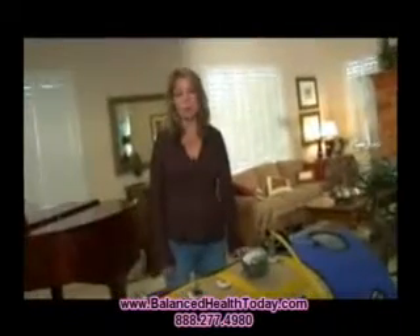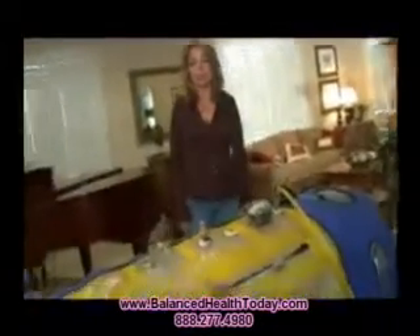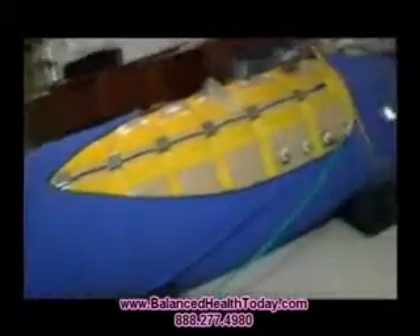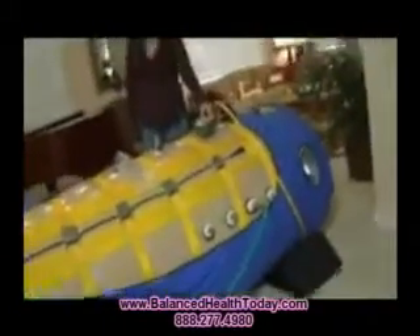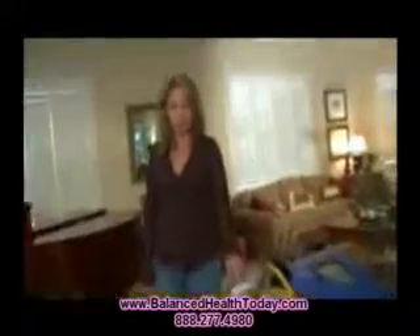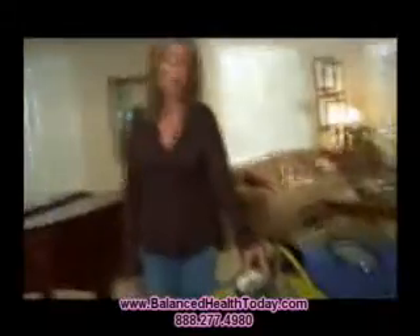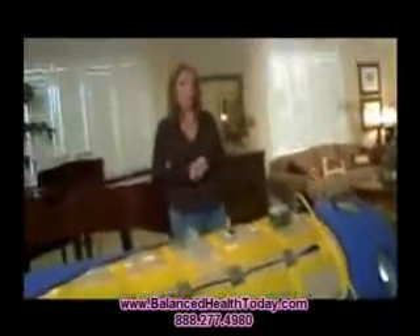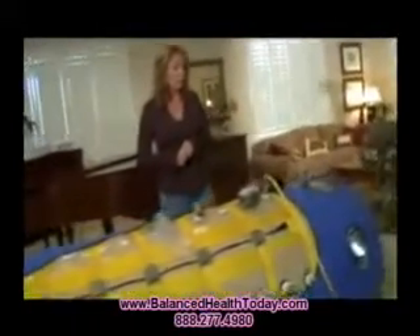This is a Performance Hyperbaric Oxygen Chamber, used for mild hyperbarics. With this gauge, you can go up to 1.5 atmospheres absolute. They do have an aftermarket gauge where we can go to 1.7 atmospheres absolute. But when dealing with autism, typically the protocol is 1.3 to 1.5 atmospheres absolute.